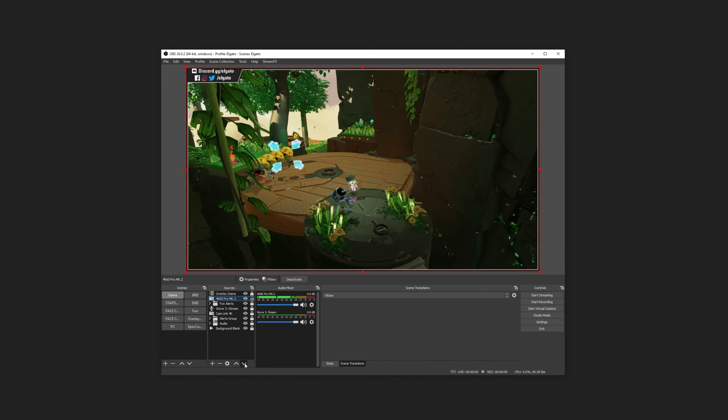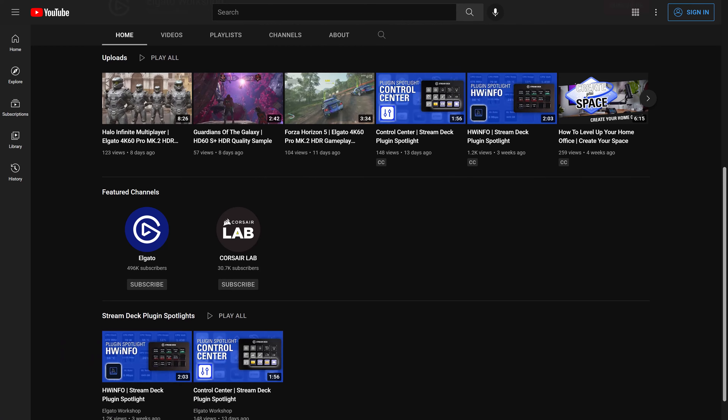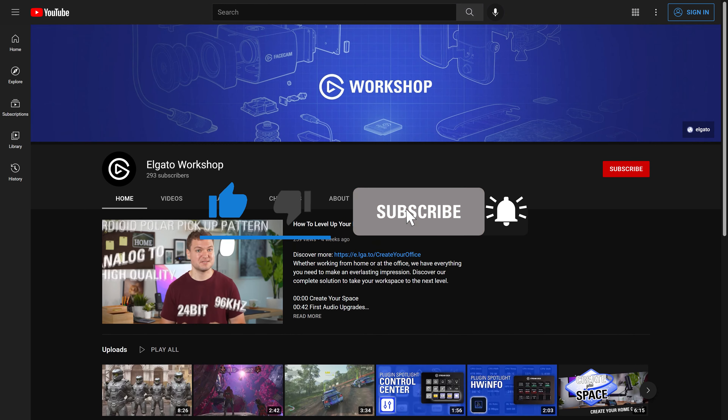And that's it! To learn more, check out Elgato.com, and be sure to subscribe to the Elgato Workshop YouTube channel at youtube.com/ElgatoWorkshop.